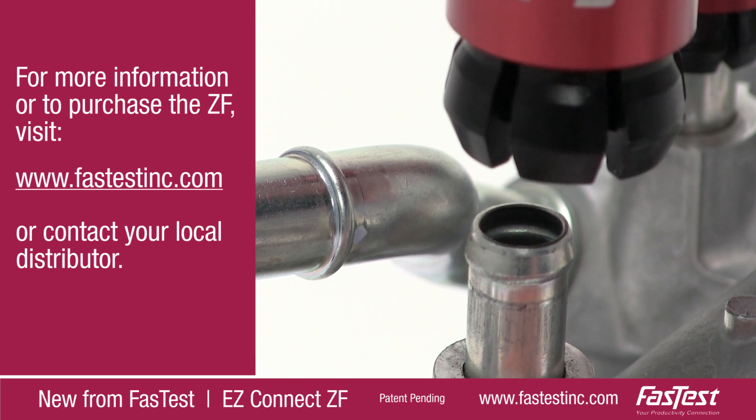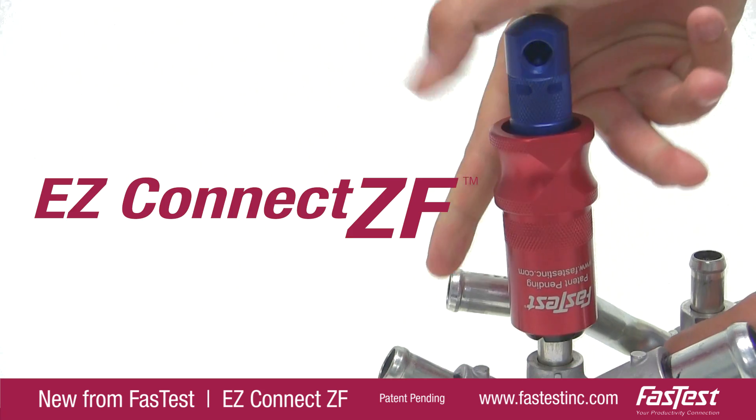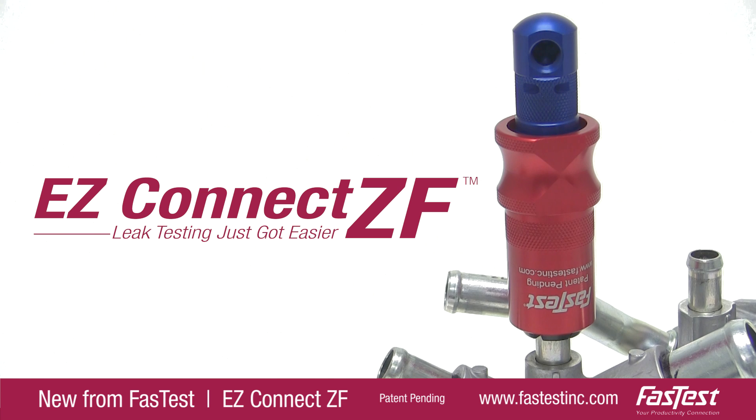For more information on the new and innovative EZ Connect ZF or other FastTest products, visit FastTestInc.com or contact your local distributor. EZ Connect ZF — leak testing just got easier.